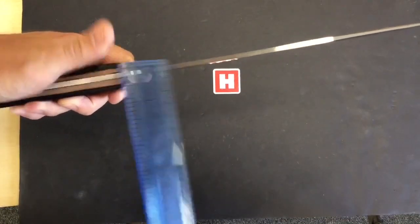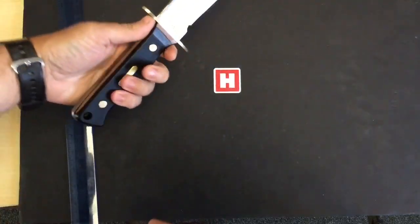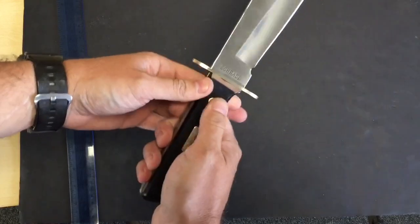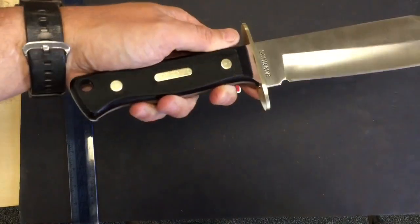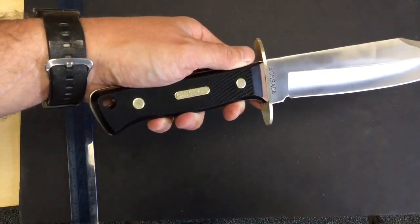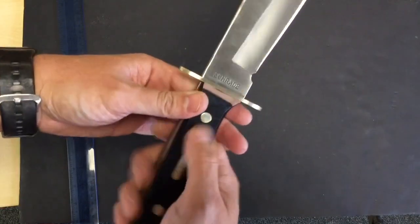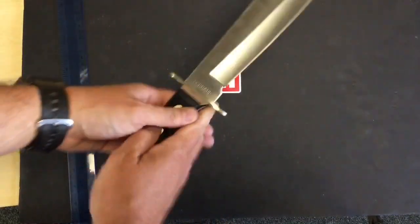4 millimeters stainless steel. It's made in China so it's going to be a Chinese grade stainless steel. We've got nickel pins with a nickel — let's see if we can get that into focus — Old Timer logo inlaid. Full-tang construction and we've got Sacker Delrin handles on there.